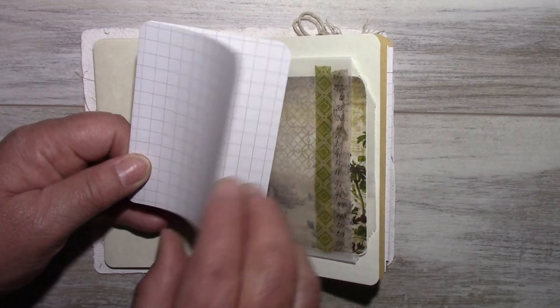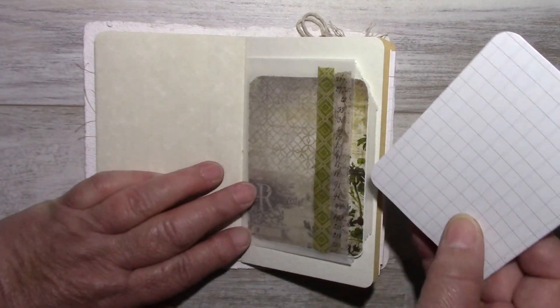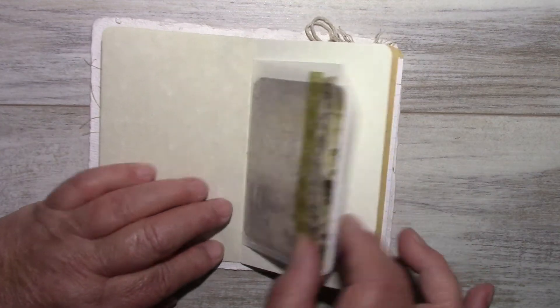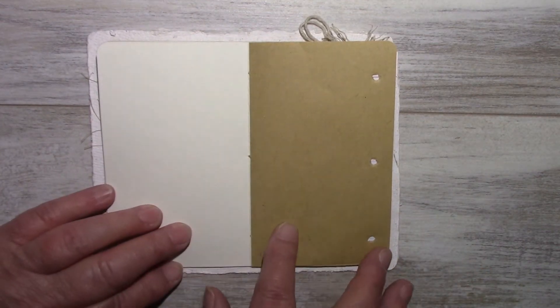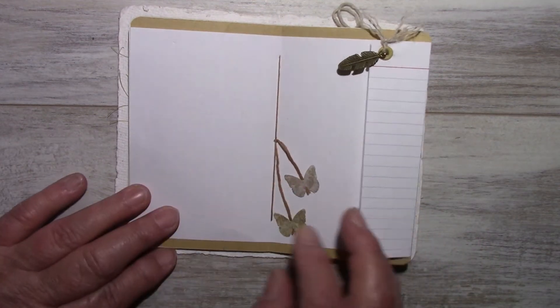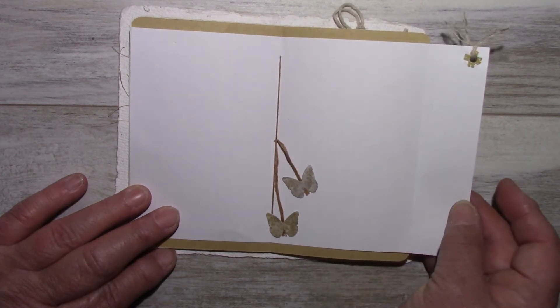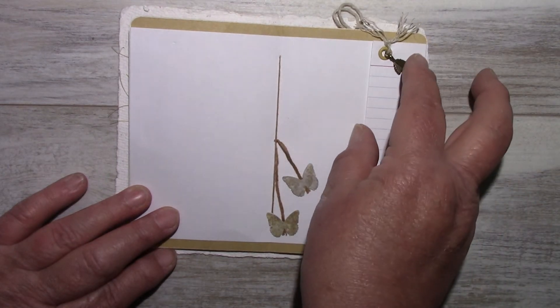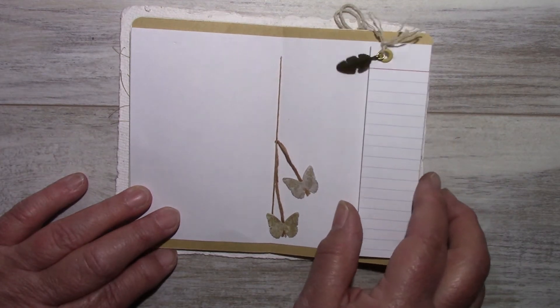This is from Project Life — I just folded it and punched the corners. It's a graph journaling card. This is watercolor paper, another sheet of that deconstructed journal craft paper. The index card is the middle of the signature. I punched some butterflies. It opens out a little bit, just a small flip with nylet twine, and I attached a charm of a feather.